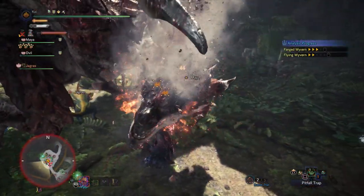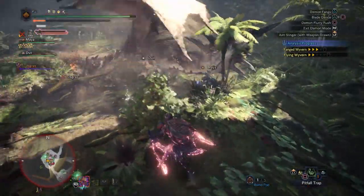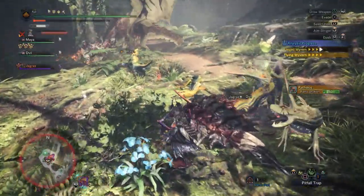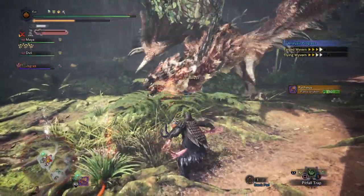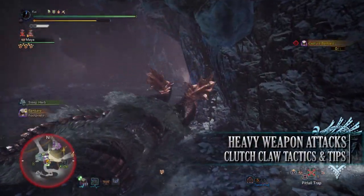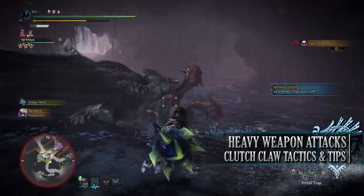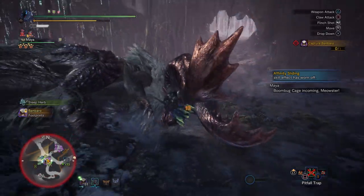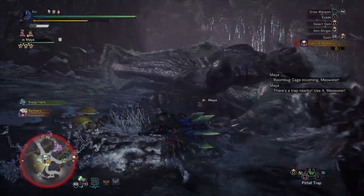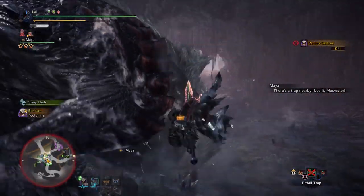Those are the main functions of the Clutch Claw available to every weapon, but there are differences depending on what weapon you're using. When you perform the Triangle attack after using the Clutch Claw, the effects differ. Heavy weapons — including the greatsword, charge blade, heavy bowgun, hammer, lance, hunting horn, and switch axe — will tenderize that monster's body part, leaving scratch marks and softening it to potentially allow Hunters to deal more damage.